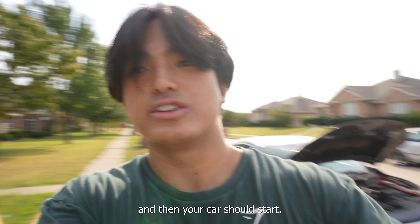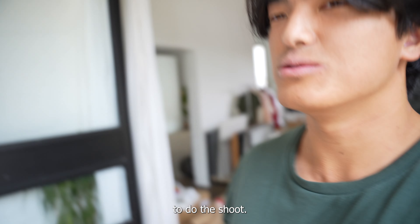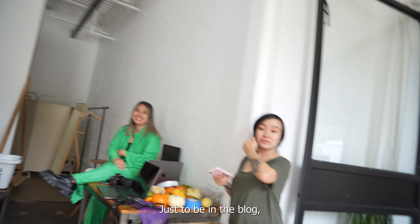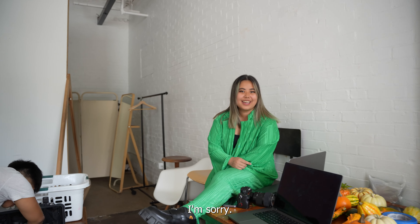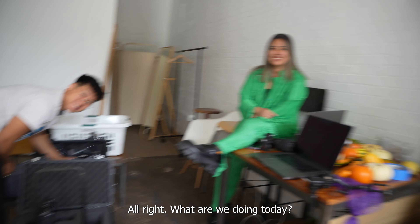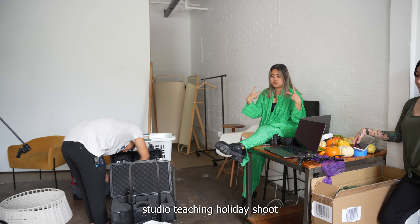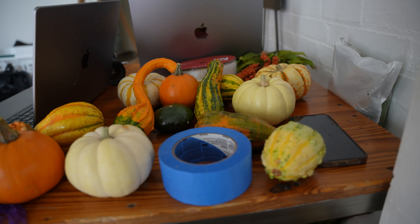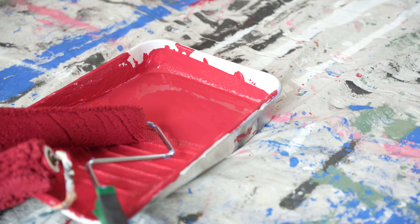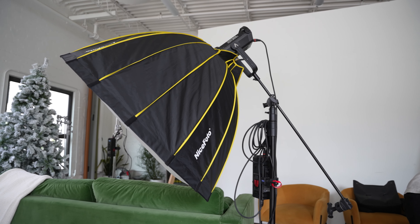We're in the studio and I think we're just prepping to do the shoot. Do you guys want to be in the vlog? Introduce yourself. I'm Linda. I'm Gloria. I'm Misha. I'm Jacob. What are we doing today? Today we are doing our TX Studio Paint Day Holiday Shoot, where we change the backdrop color every season and have our seasonal photo shoot.